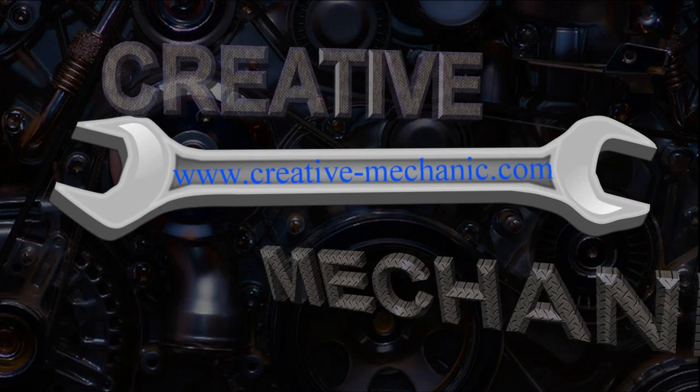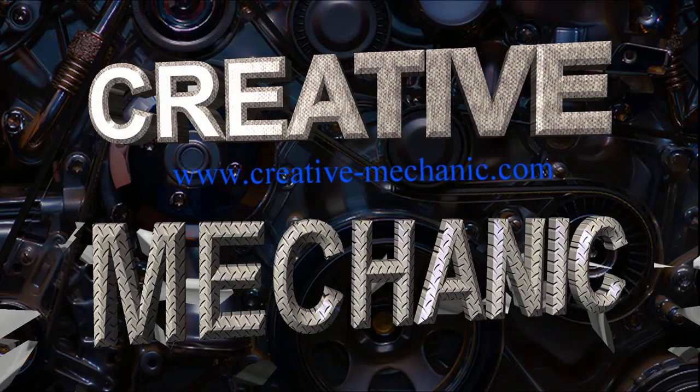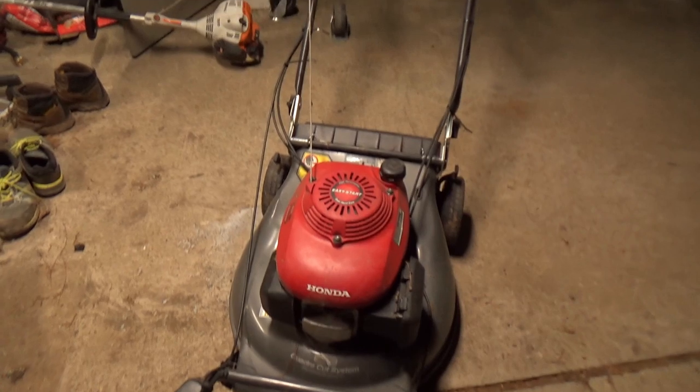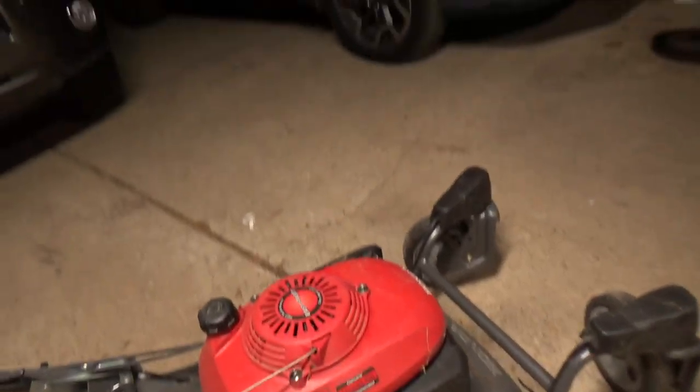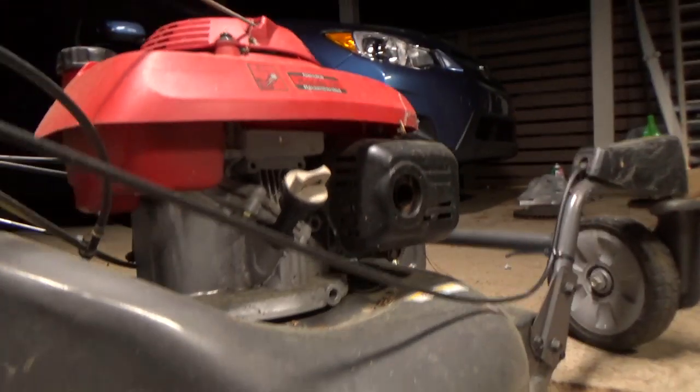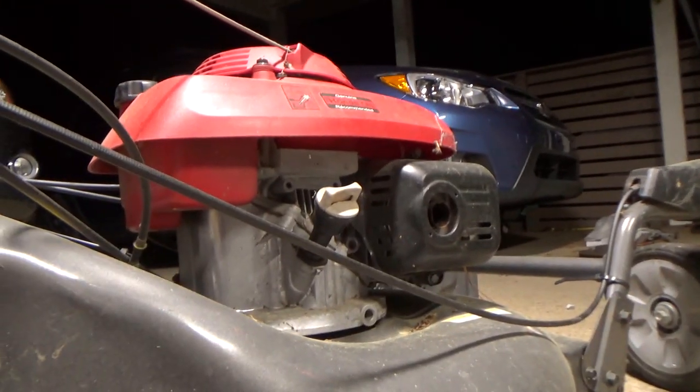What's going on everybody — today I'm working on this Honda mower that hasn't been running in a while and won't start up. I'm going to take you through the steps that I use to diagnose a non-starting small engine.